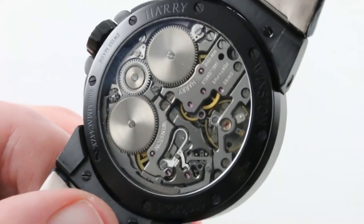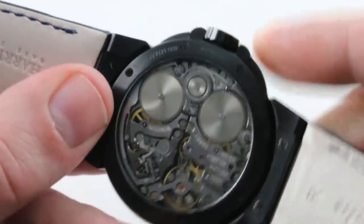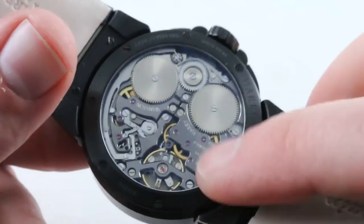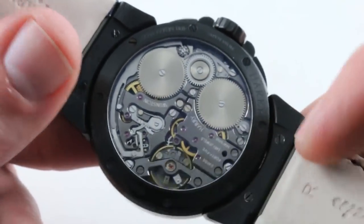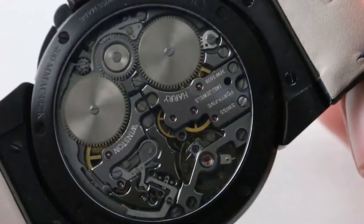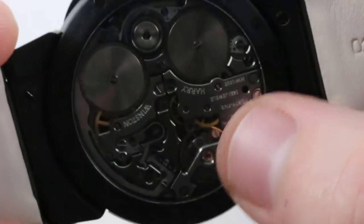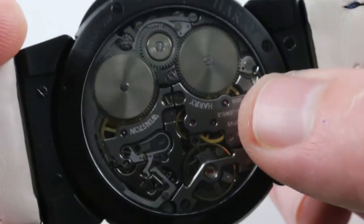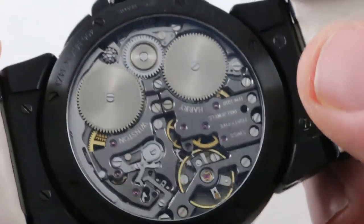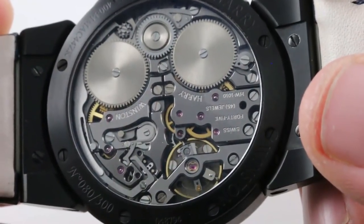On the case back, built and finished by Chronode of Le Loch, Switzerland — this is the Harry Winston HW-1010: 45 jewels, manual wind, 72-hour power reserve with two mainspring barrels wound using a common crown. You can see the column wheel for activating or deactivating the alarm, and a full balance bridge to brace the balance and increase rigidity. It oscillates at 28,800 vibrations per hour and is certified as a Swiss chronometer by Chronode before delivery to Harry Winston. It features black polished screw heads and fat mirrored anglage visible on the edge of every bridge and within the dual countersinks. This is a movement with the heart of an Opus series and the finish of a Vacheron, an Audemars Piguet, or even a Patek Philippe. Every detail is excruciatingly attended to by high horology finishers working on some of the top machinery in the business. Chronode is top shelf.